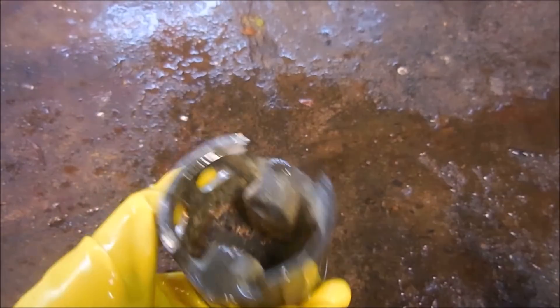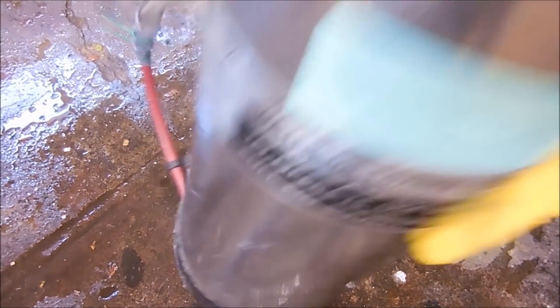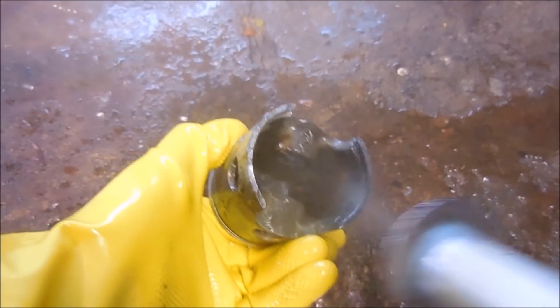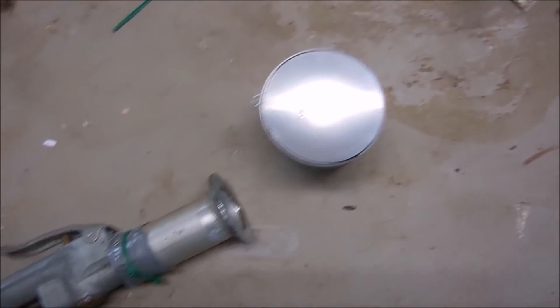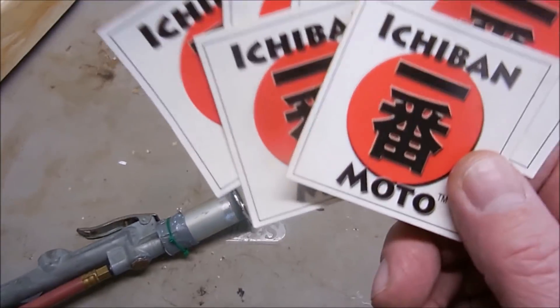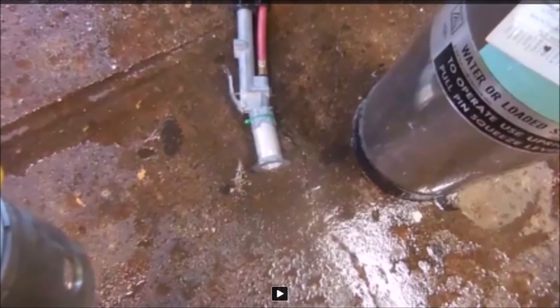I should have enough slurry left to blast the inside. Look at that beautiful satin luster finish. Vapor blasting is so badass. This would work much better if you had somebody to shake the tank while you were blasting.